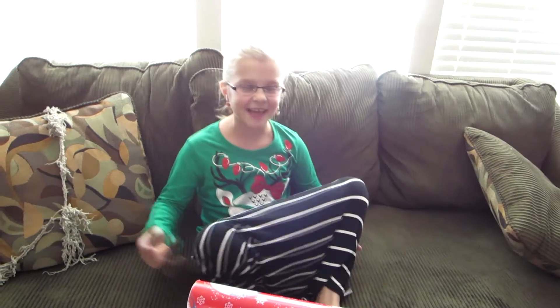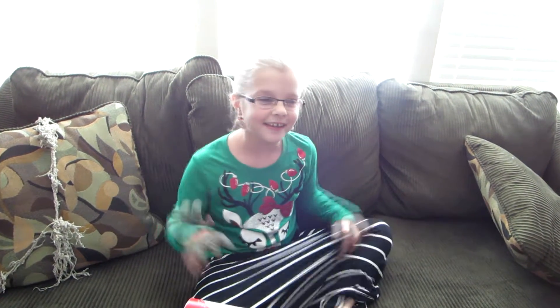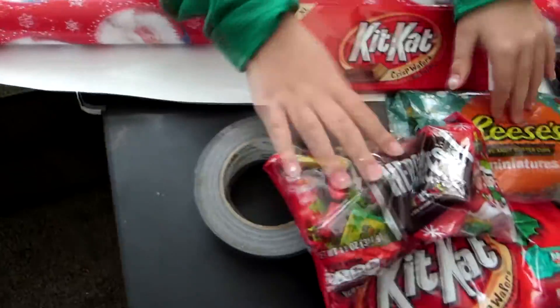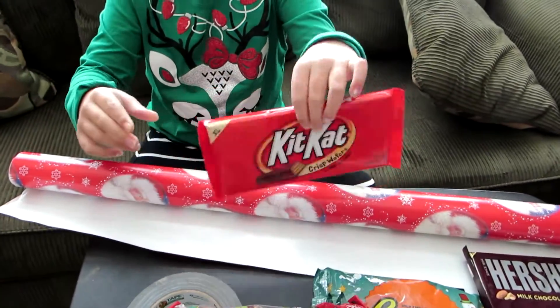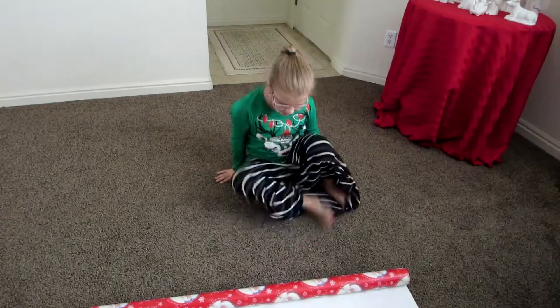Hi guys, today we are going to be showing you how to make your own personal advent calendar for chocolate, so you don't have to buy one. You're going to need some wrapping paper, little candies, duct tape, scissors, and a big candy bar for Christmas Eve. This is the Christmas Eve one. Let's get started — we're on the floor.